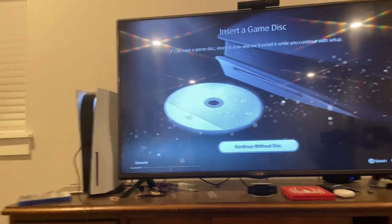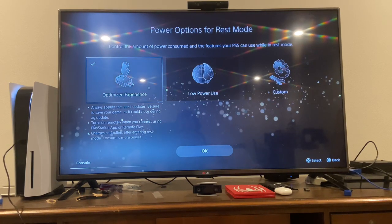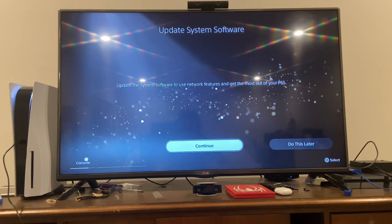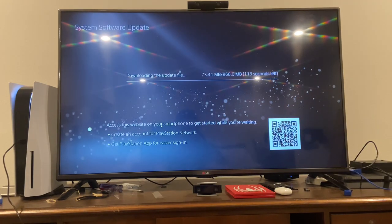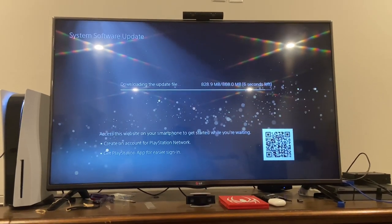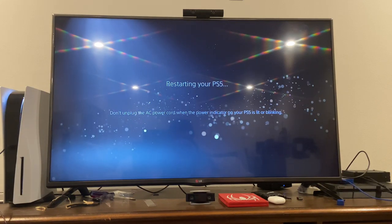We'll just go with that for now. Agree, confirm. Update system software — use network. Alright, we'll update the system — it should take a bit so we'll wait. It should be about done here in a second. Restarting your PS5 — so it's going to start back up.